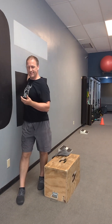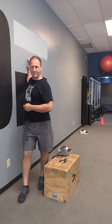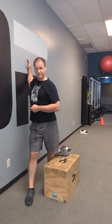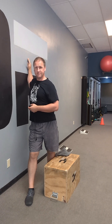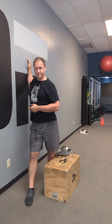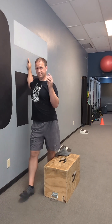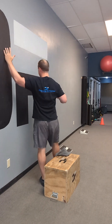Awesome job. Now find a wall for your pec stretch — arm up at 90 degrees, elbow up at pec height. Turn and lean into it. 30 seconds each. Switch arms, switch sides — 30 seconds again on the other arm.